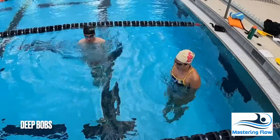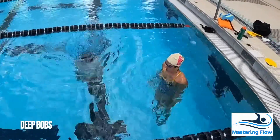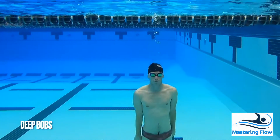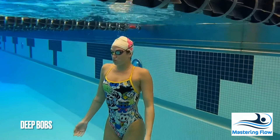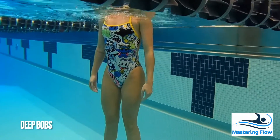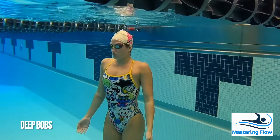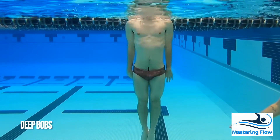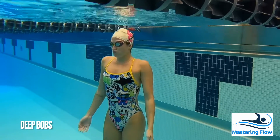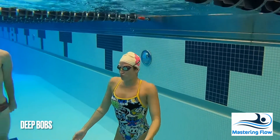Deep bobbing is the most valuable bobbing tool and it's what we've been working towards. You'll want to really focus on keeping a great rhythm, using the bottom of the pool as little as possible. Control your breathing and pay attention to how you slow down as you drop in the water and how you speed up as you rise to the surface — that's the lungs doing their work. The more you can get comfortable bobbing in deeper water, the more comfortable you'll be with your breathing and your overall sense of safety in the water.